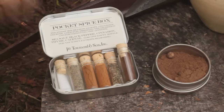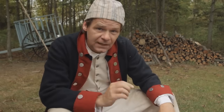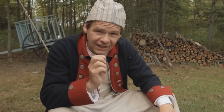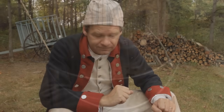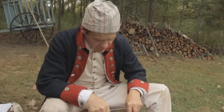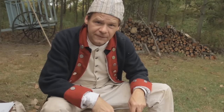James Townsend and Son offers a pocket spice kit. It comes with salt and pepper, cinnamon, cayenne, and thyme. It also comes with an empty vial — in that vial I've added cloves. In this recipe we're going to use a quarter teaspoon of cloves, a pinch of cayenne, and some allspice, about a half a teaspoon. The last ingredient we need is a quarter to a half a cup of cider vinegar. We're going to stir up all these things together and then put this over the fire and let it simmer for about 15 minutes.